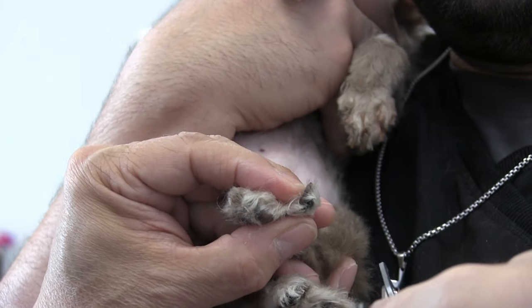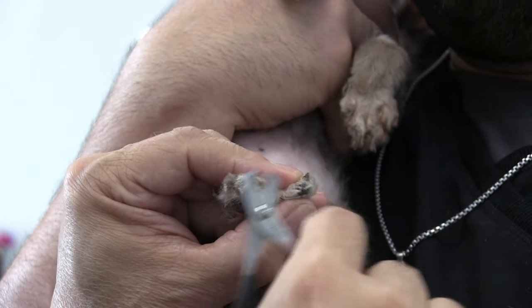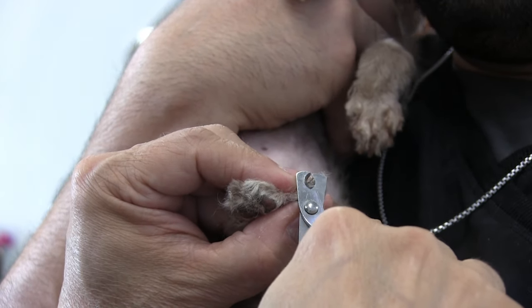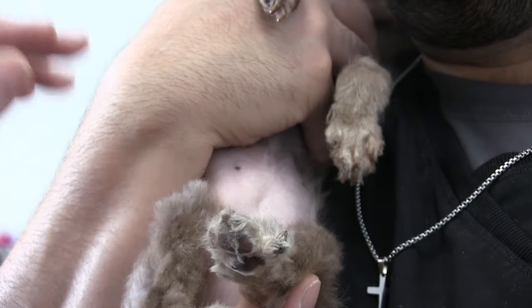This one's just all hooked under and I have to come above here like this to get it, then you can cut the excess off. I'm trying not to hit her vein — I don't want to hit her vein.